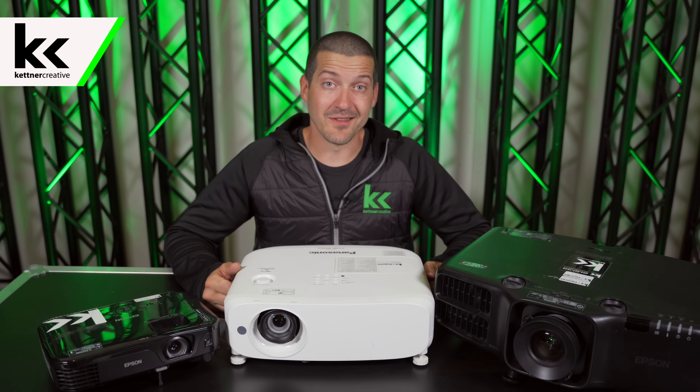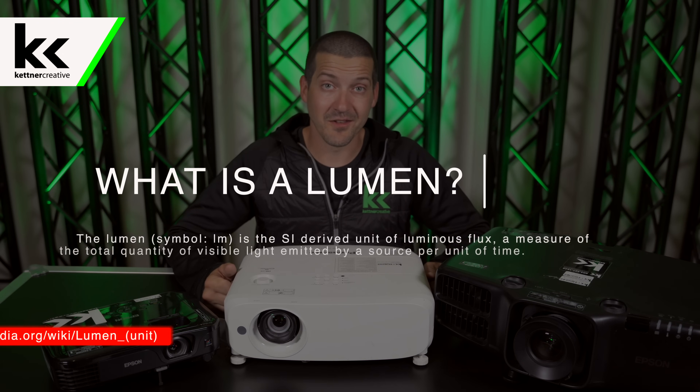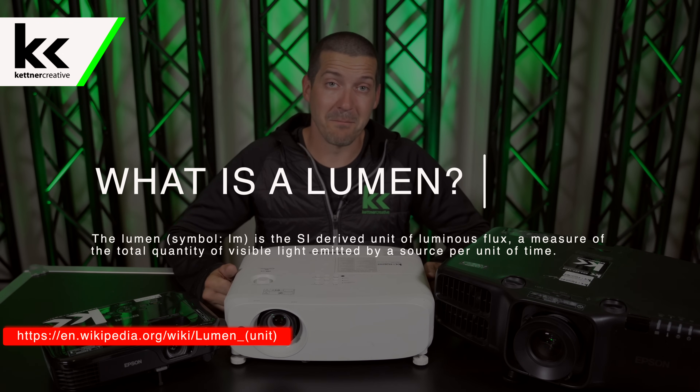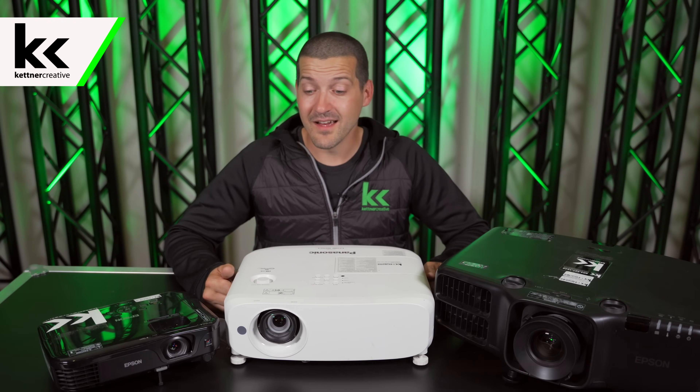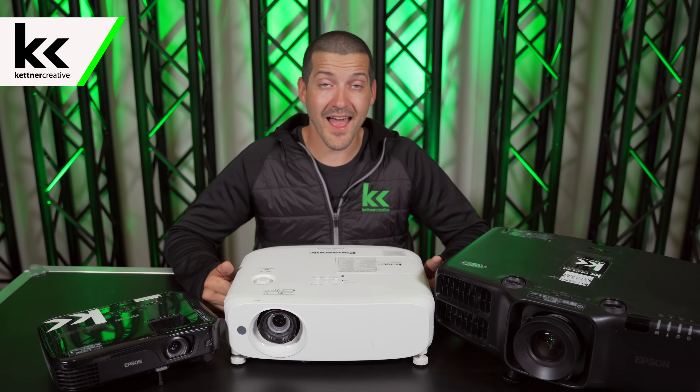Before we talk about how many lumens you need for your projector, we first need to talk about what is a lumen. A lumen is a measure of brightness coming from a light source. An example would be a light, the sun, a projector, a flashlight — anything like that will have a lumen rating.